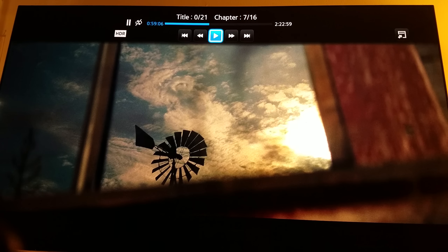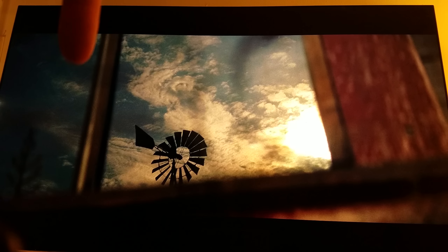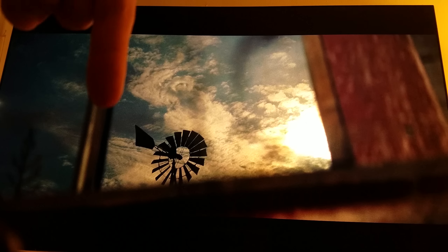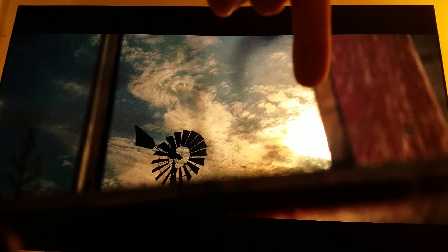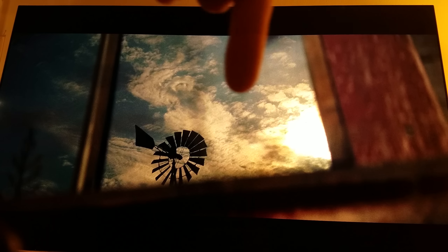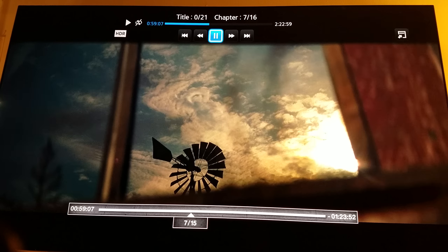Here we go, yet another great scene right here where you truly get to appreciate the HDR — see how everything is natural now. Zack Snyder loves to use that warm color. Zacky Zack, why are you using that warm color so much? Okay, he likes to use that warm color here, but even so, the HDR makes it look even more natural. It looks great.